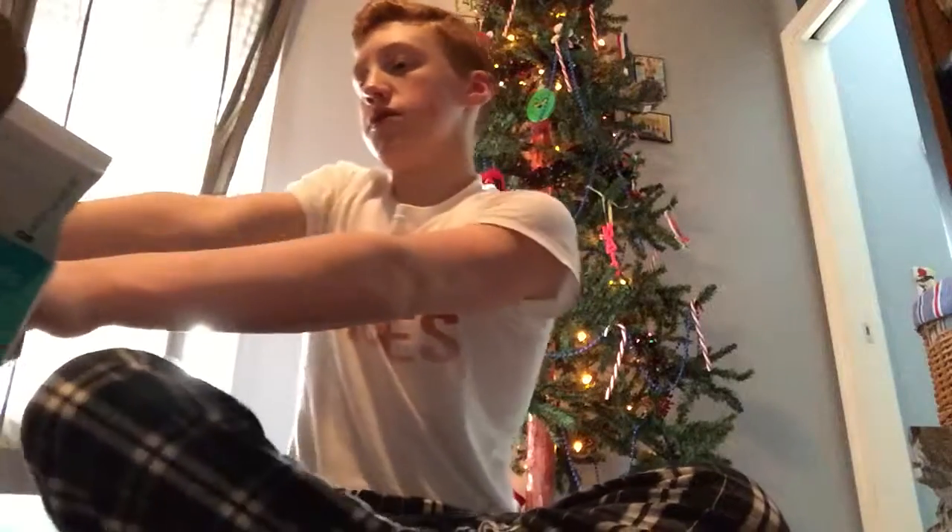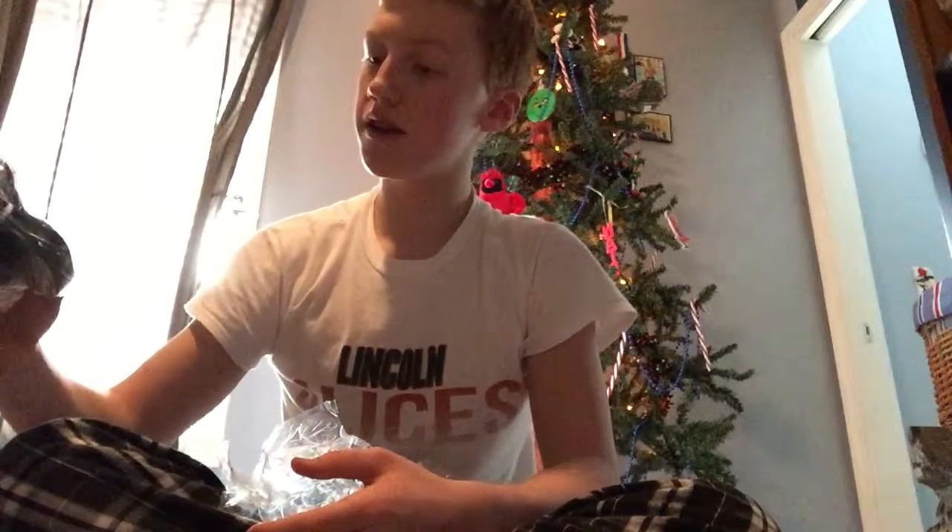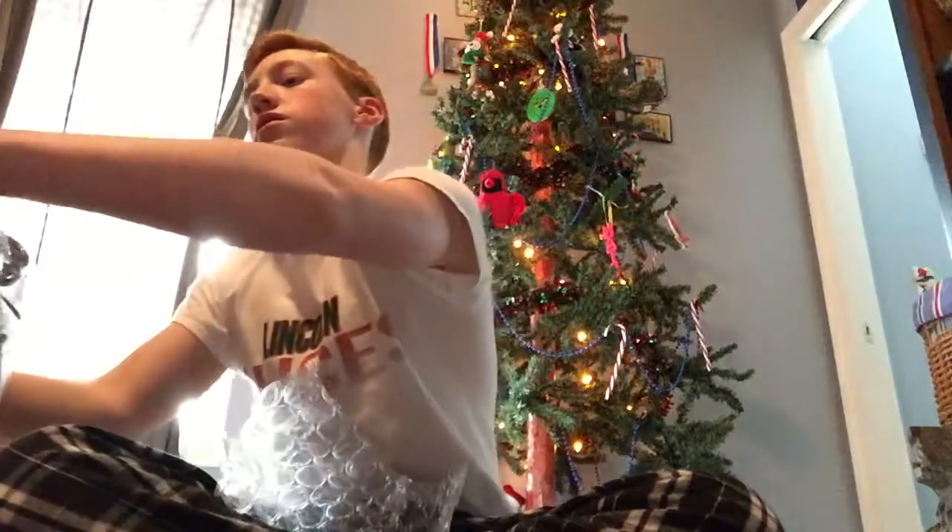And now we're unboxing this. I'm going to go ahead and open this up — just go for the first thing I see, which are the cords. Oh, looks like this comes with a mix amp too, just like the Astro A40 did.